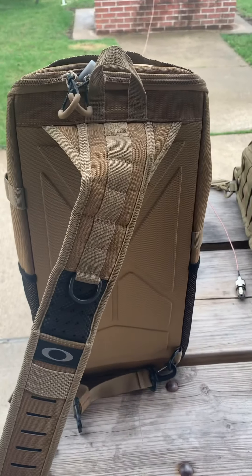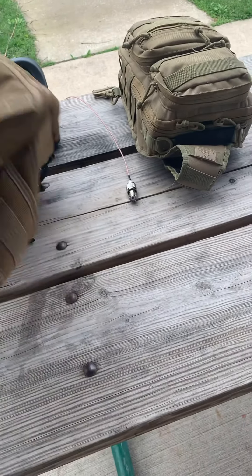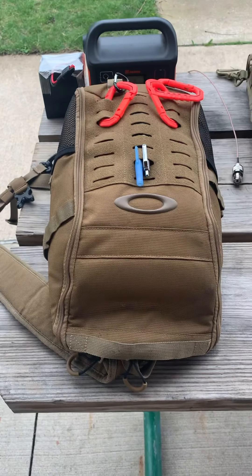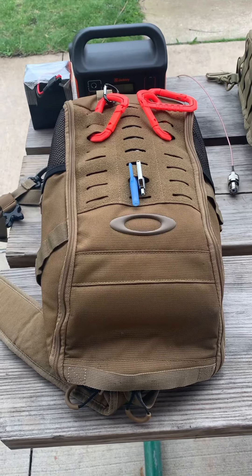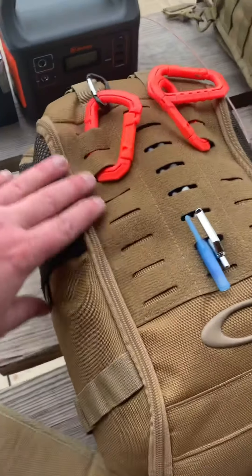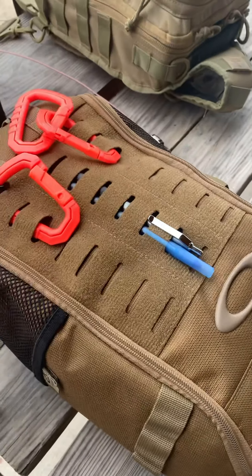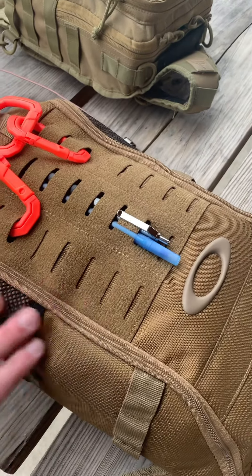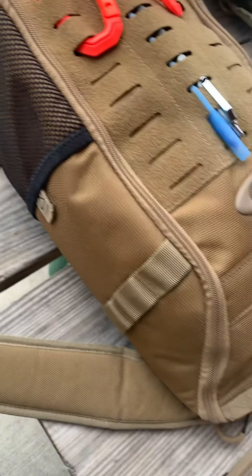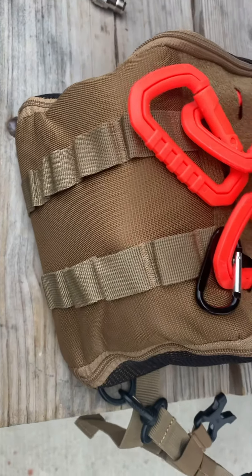I'm sure you've seen stuff like it before. I don't very often sling it, but occasionally I do. Aside from that, we just have some Molle, which is for custom strapping stuff to it. It is Velcroed on the front as well. Some side pockets, some loops here. Same thing on this side — side pockets and loops. More loops on the bottom.